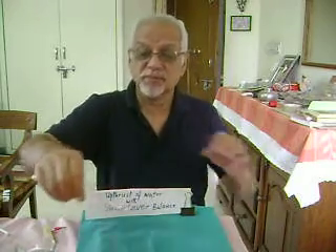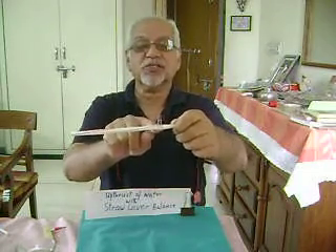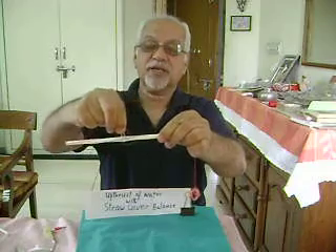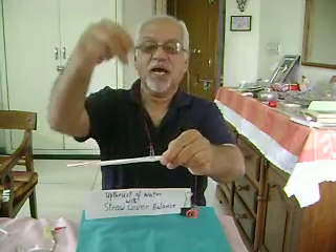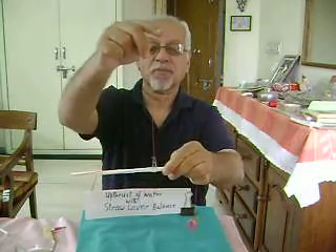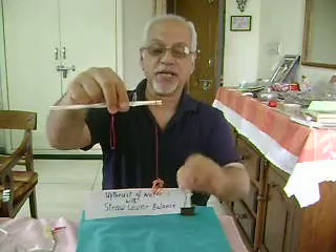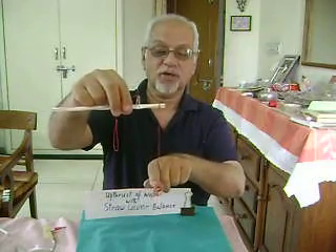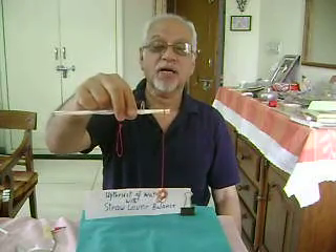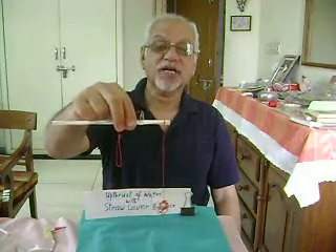In order to make the lever balance, take a straw, then slide a gem clip into the straw. This gem clip can be moved, and to the gem clip tie a piece of thread. To the other end of the straw, tie a thread through which a rubber band has been attached, which will work as the object to be dipped in water to give a feel for the upthrust of water.